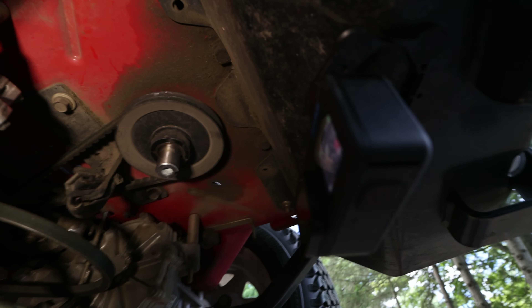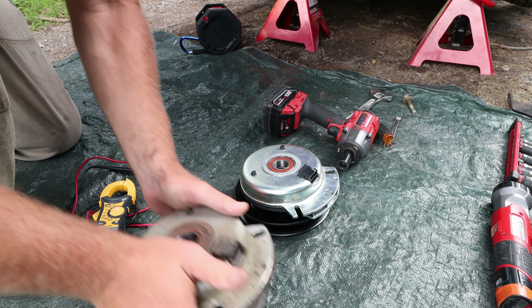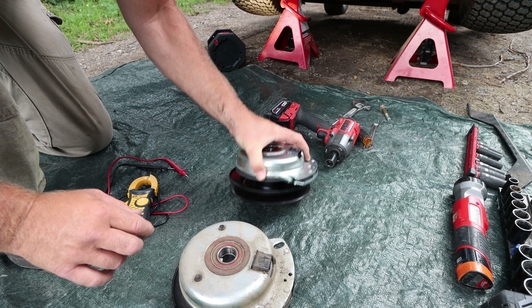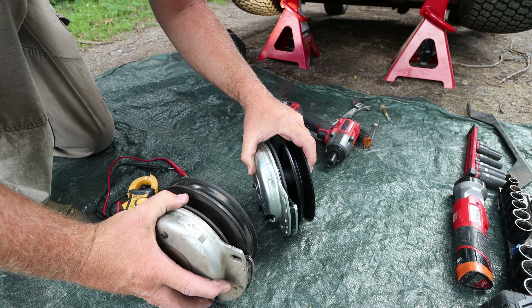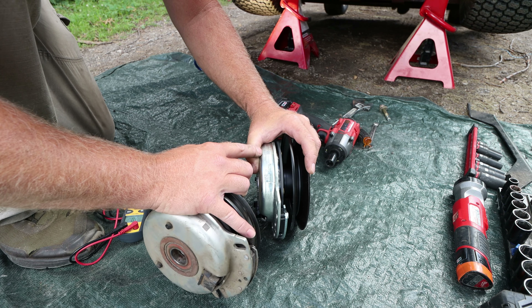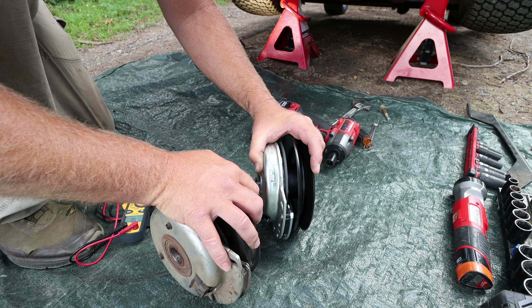Let's take a look at the new one compared to the old one. The PTO clutch is still hot to the touch and it's been well over an hour — it's just time to be replaced for sure. It looks like it's all the same. I verified the part number: it's a Warner 5219204, and the Exmark part number is 126-8925, along with 102321L1. All this information will be in the description below.